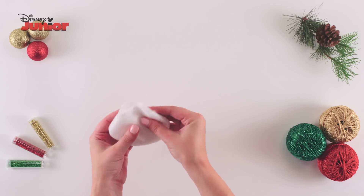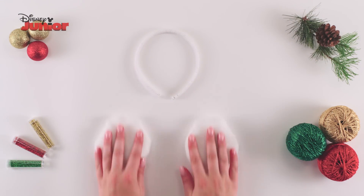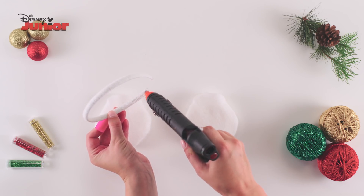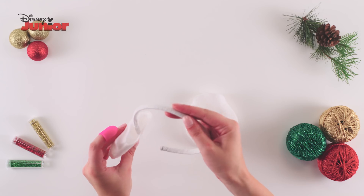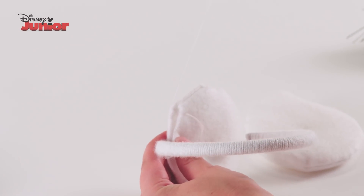Repeat this process to make the two pieces of your earmuffs. Now, take your headband and the two earmuff pieces. Run the glue gun along the inside of the headband and firmly attach one of the earmuff pieces to the headband. Stitch along the opening to close it up.